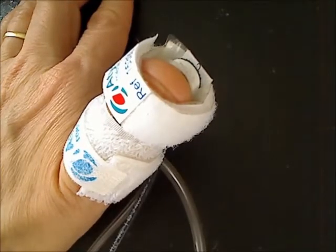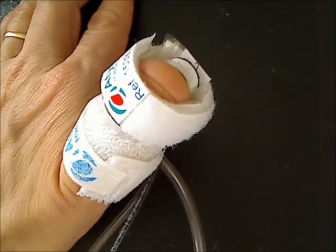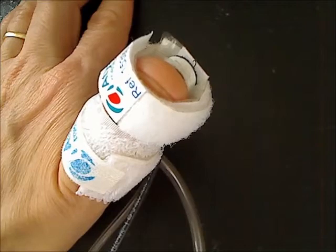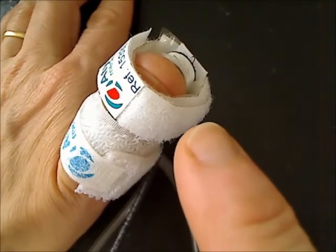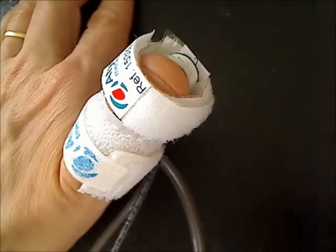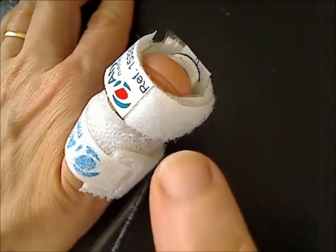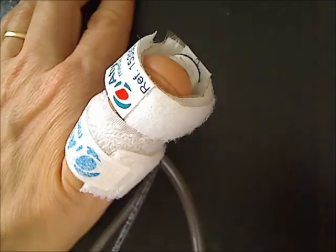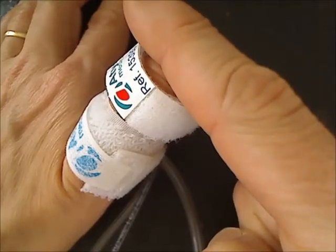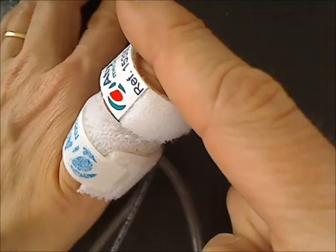Some patients may have toes with a strange shape, and because of the shape of the toe, the sensor cuff may slide away from the toe during its inflation. To prevent the cuff from sliding away during inflation, you can gently place your finger over the sensor cuff during its inflation.